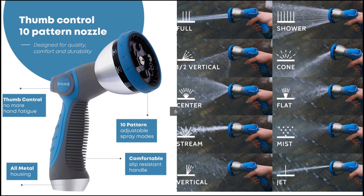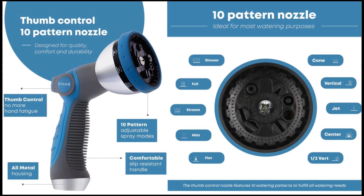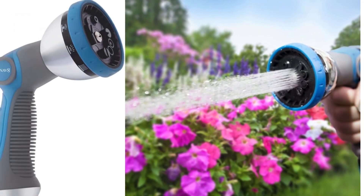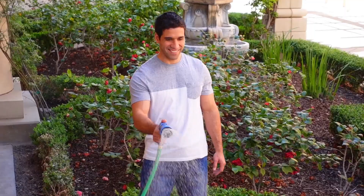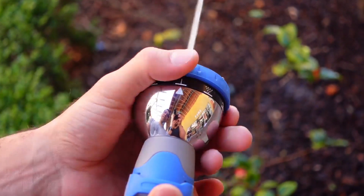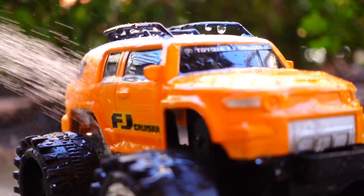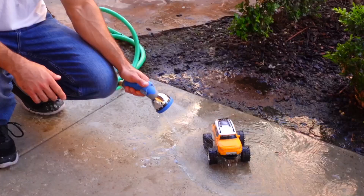Thumb control on-off valve provides effortless control with a simple thumb press for adjusting water flow, making it more comfortable for prolonged use. High-pressure capability ensures a powerful water flow, ideal for intensive washing tasks like cleaning patios, walkways, and driveways. Heavy-duty construction, made from premium metal and rubber materials, is designed to withstand daily use and harsh weather, providing long-lasting durability.